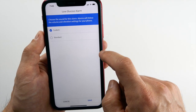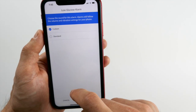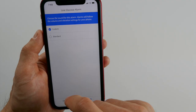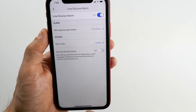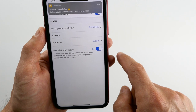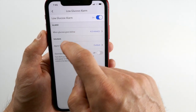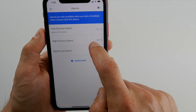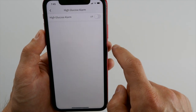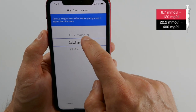You can choose between two alarm sounds: Standard, which is a bit quiet, or Custom, which is quite loud and should easily wake you up even if you have deep sleep. If you want to get alarms on the locked phone screen when your phone is muted or in Do Not Disturb mode, you need to allow this by moving the last toggle to the right and also by allowing all notifications for the LibreLink app in your phone settings. For high glucose alarms the process is exactly the same, and you can set the level for high alarms anywhere between 6.7 and 22 millimole.